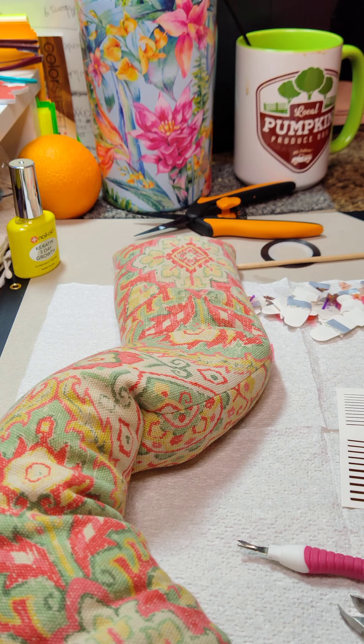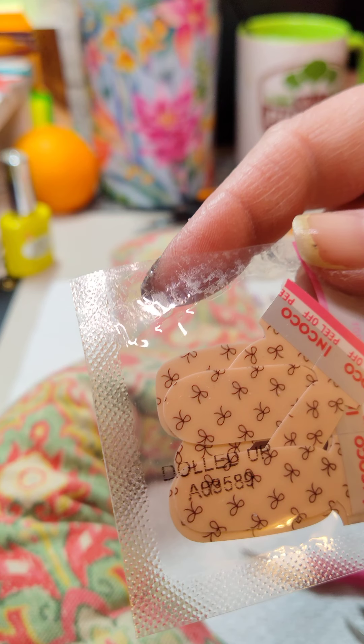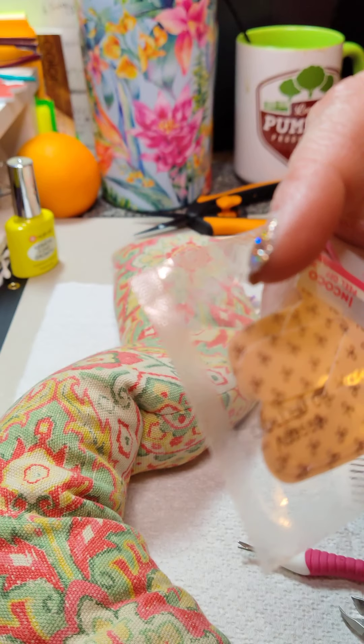Tonight I am using InCoco nails — have you ever used them? They have them at Walmart and Ulta. They're made by Color Street; it's how Color Street started before Color Street was Color Street. It's been around for ages, but now they're getting rid of it — in April they're going to discontinue it. This set is called Dolled Up, and it reminds me of Havana Honey.